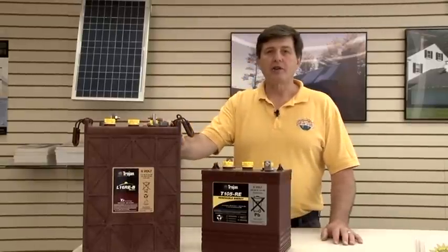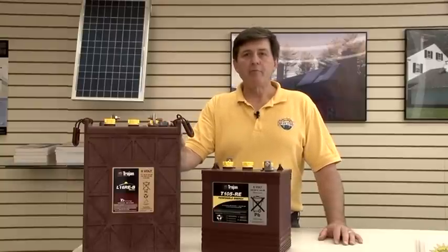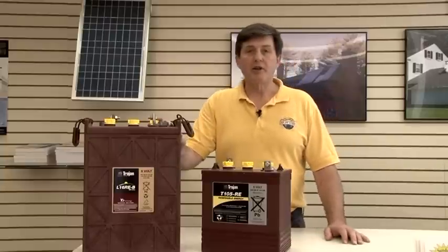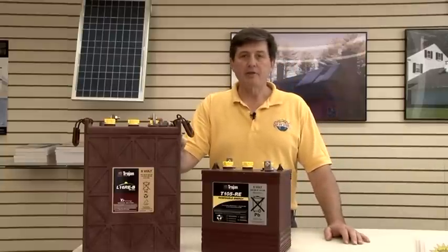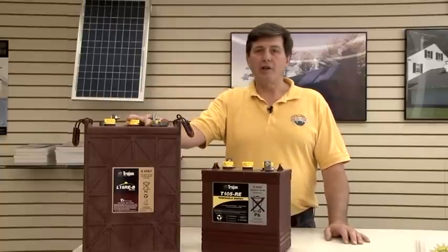Hi, I'm Chuck and I want to talk to you a little bit about batteries. Batteries are a necessary component in an off-grid situation, and we have a lot of customers that come in and ask about setting up an off-grid situation for themselves. One of the things we have to find out is how much power do you need.